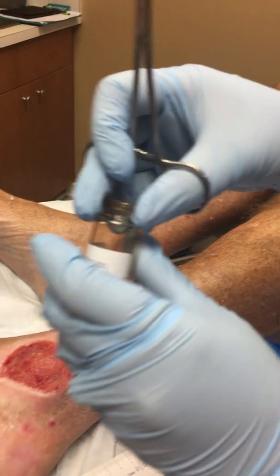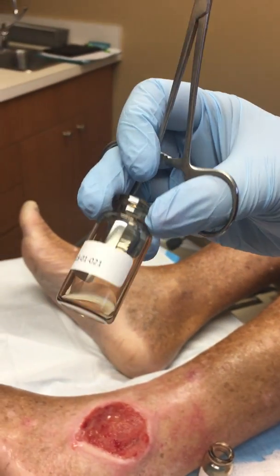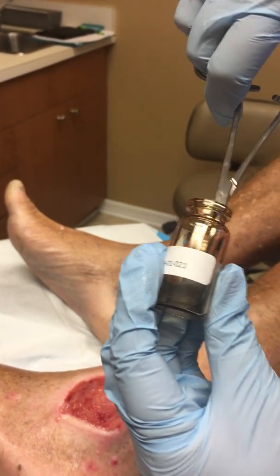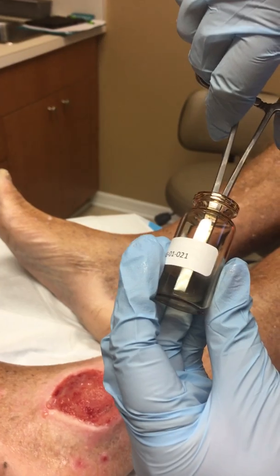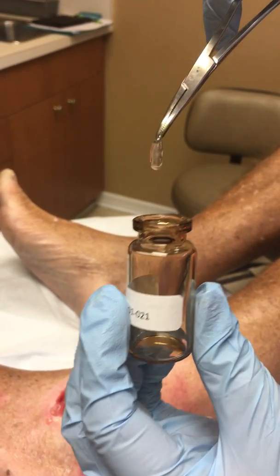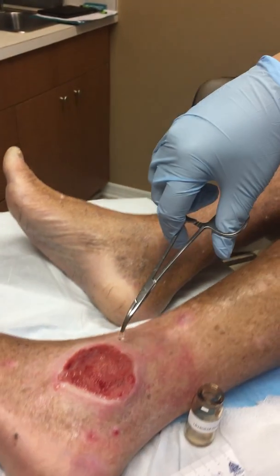The second piece — you can kind of see it in there. Here's the piece; it's a smaller piece.